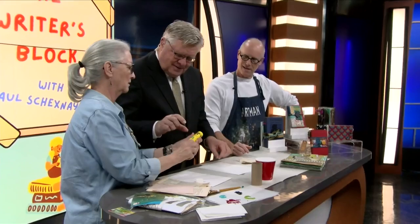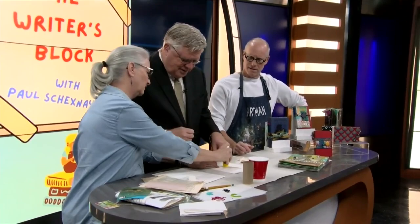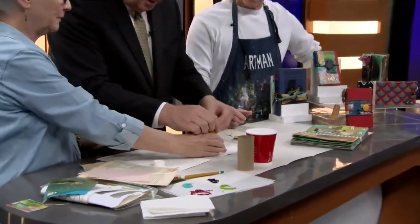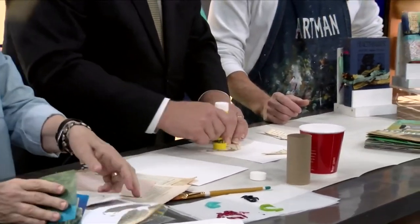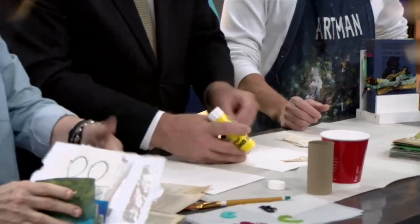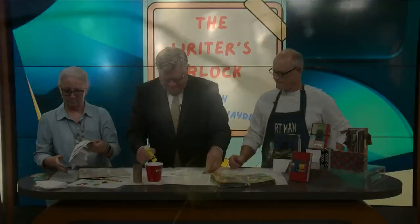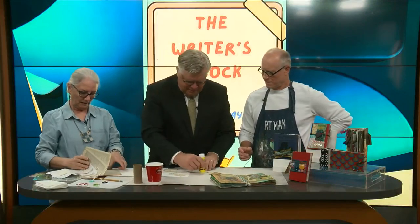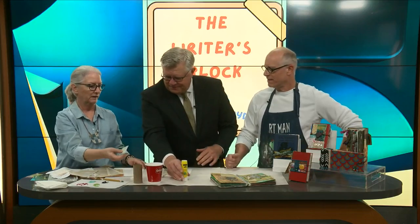We like to use hot glue guns because we like to glue ourselves — you have to burn your finger, manual labor. Now glue your papers down, just anywhere on the page. Any kind of paper. We're gonna get some paint — keep it coming. Take your credit card, put it on your hand, peel it off now.